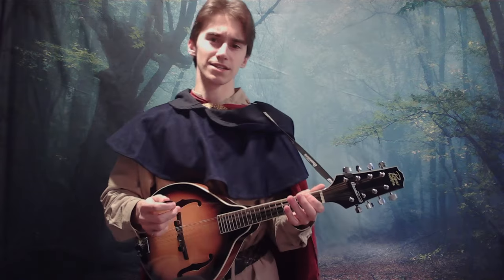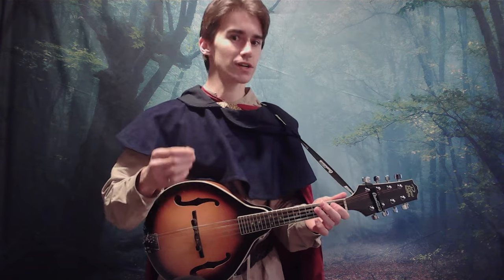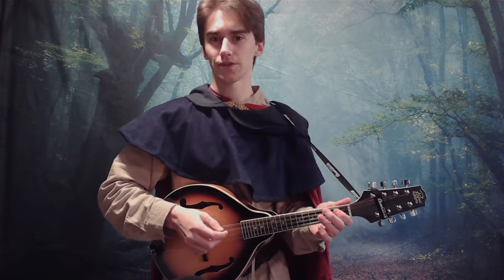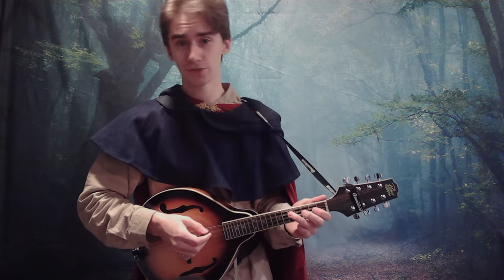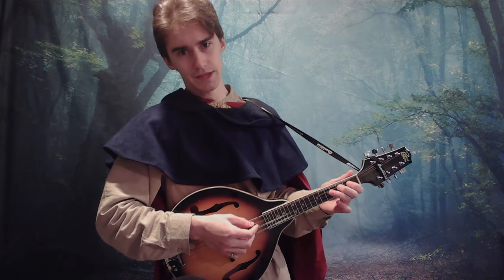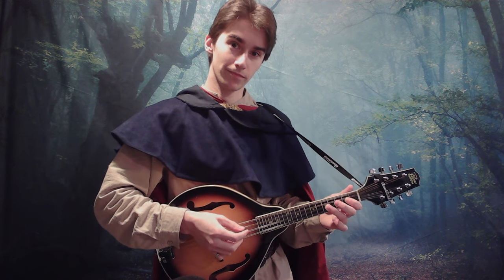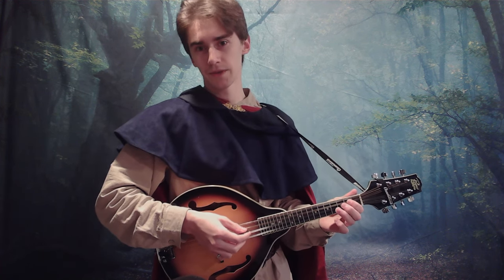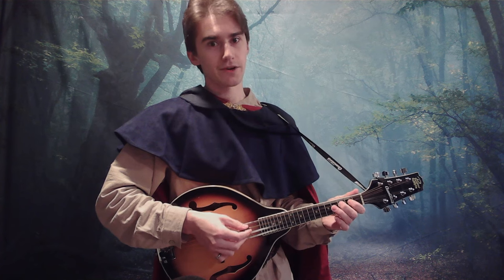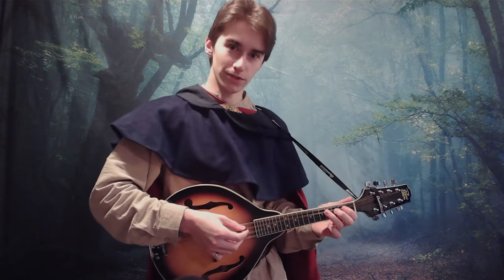There doesn't necessarily have to be a rhyme or reason to the destinations that you find. As long as you return home, it will all sound nice. Don't take my word for it — try it out yourself. Take any of these three; I'll call them the bottom, the middle, and the top. I'm going to go to the top and back home. The bottom and back home. Bottom, middle, back home. Any combination that I do here will sound good. Try it for yourself.